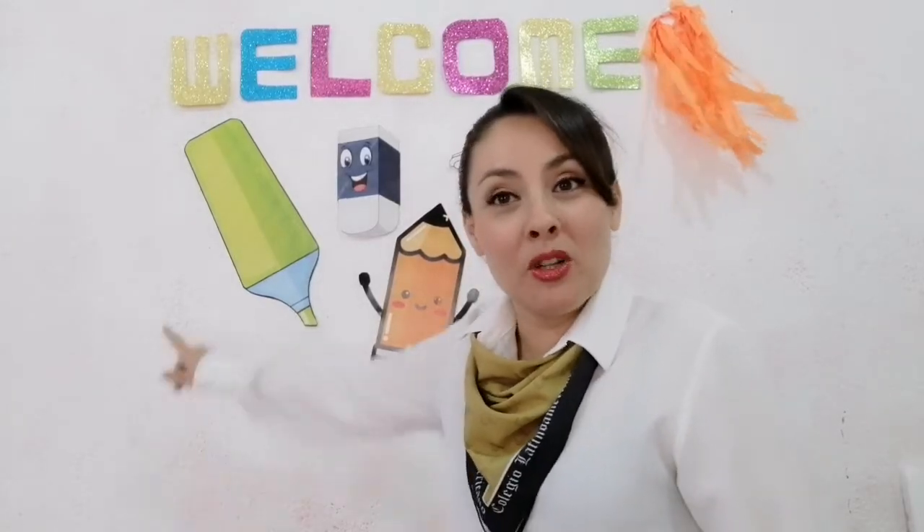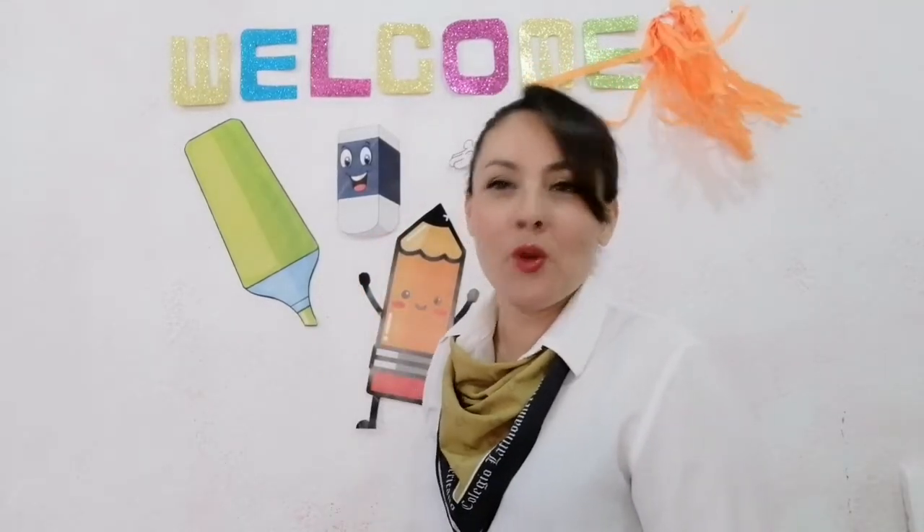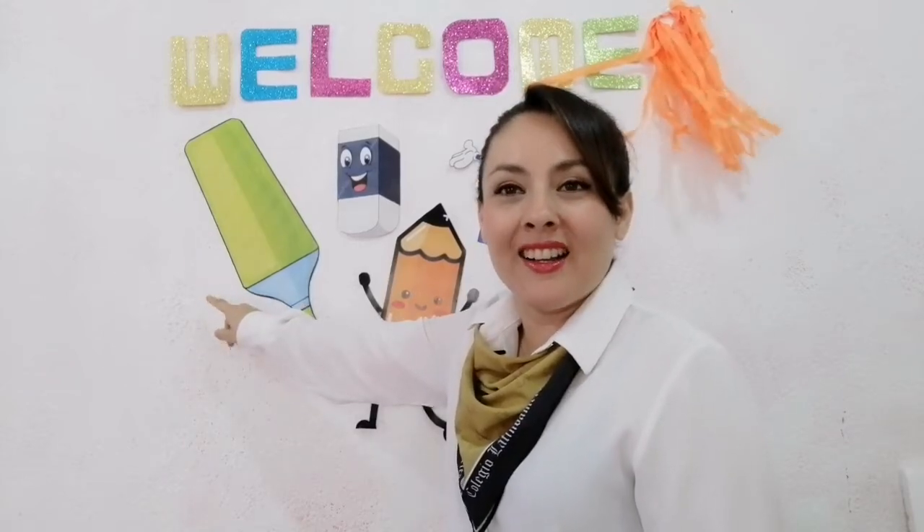Muy bien, very good. Y ahora vamos a comenzar con the marker. Do you remember? ¿Recuerdas? Do you remember the marker? This is a marker. Vamos a repetir todos juntos. One, two, three — Marker. Very good. Hay que abrir la boca grande para que nuestro inglés suene muy bonito. Marker. Vamos a repetir juntos. One, two, three — Marker. Very good. Again — Marker. Very good. Ahora lo vamos a decir de esta forma: It is a marker. Este es un marcador. Vamos a repetirlo todos juntos — It is a marker. One more time — It is a marker.